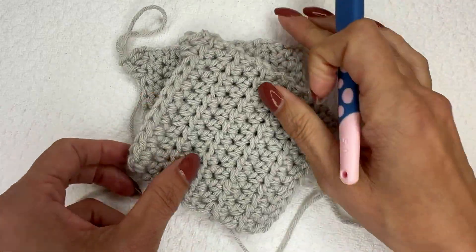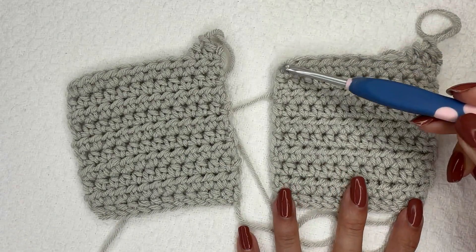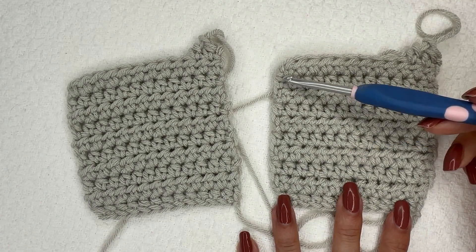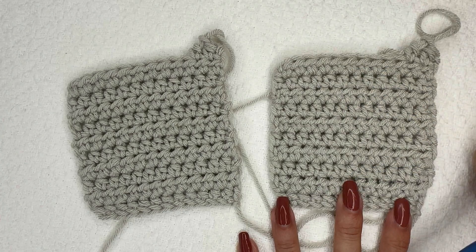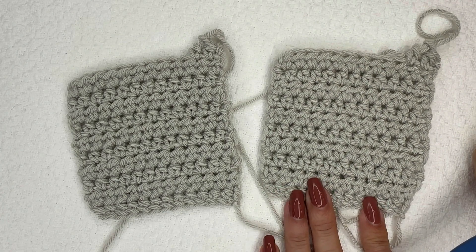You can turn your work either way, but I think turning it with your yarn facing the front creates a cleaner edge and a beautiful piece to work into when adding that border. I hope you enjoyed this video and I look forward to crocheting more with you soon.